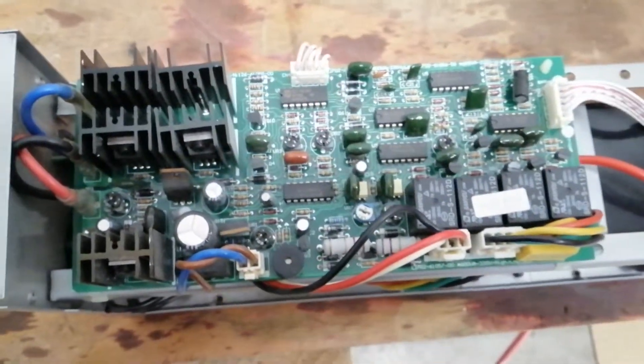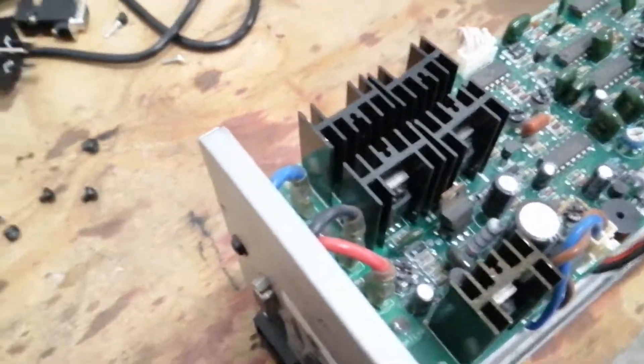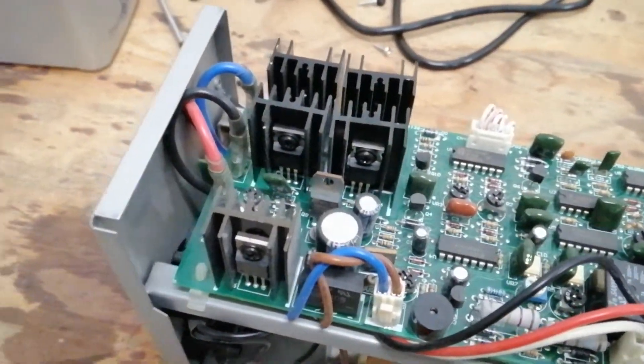Interesting to look at, but not much to do in terms of modifying or upgrading — it's just too small. There's not enough heat sinking for these transistors to last more than a few minutes because it sits under this big case. Without any real airflow from a fan or something, they just get hot and break.